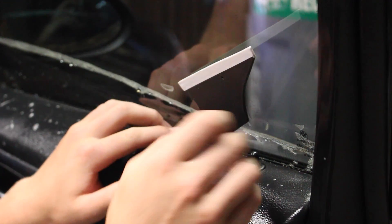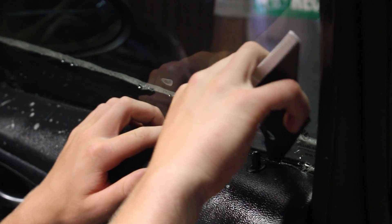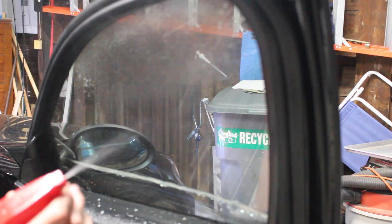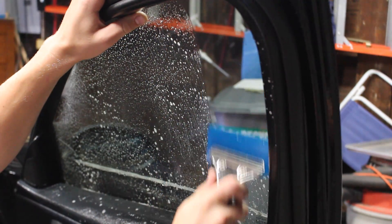To get the tint into the lower seal, you can use this tool in a motion like this to work it in there. That works pretty well. Once you've got the tint into all the seals, go ahead and spray it down again and squeegee it really well.